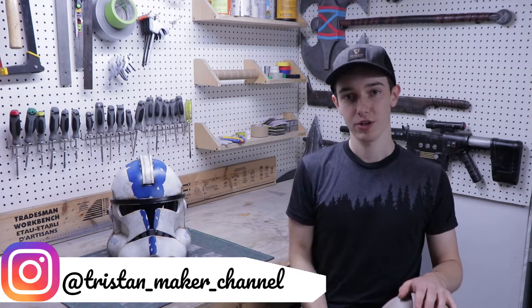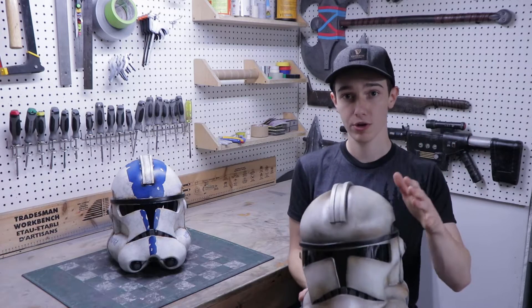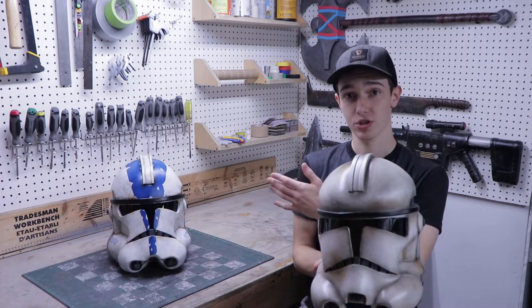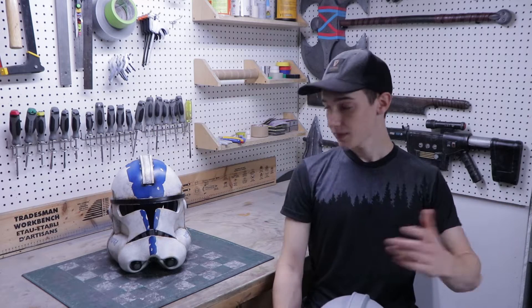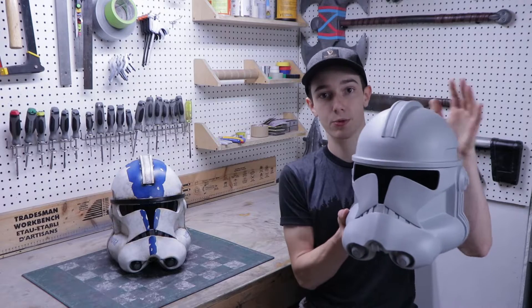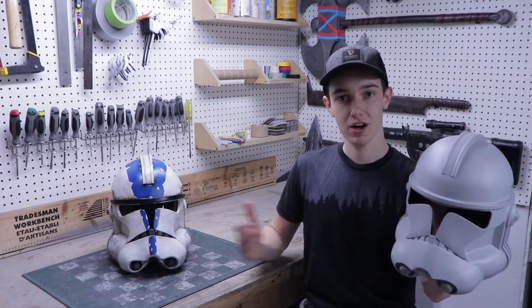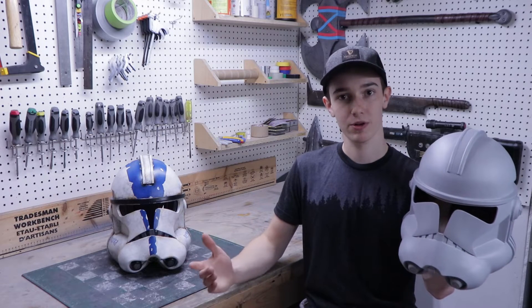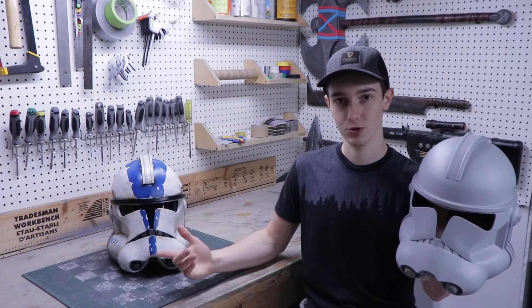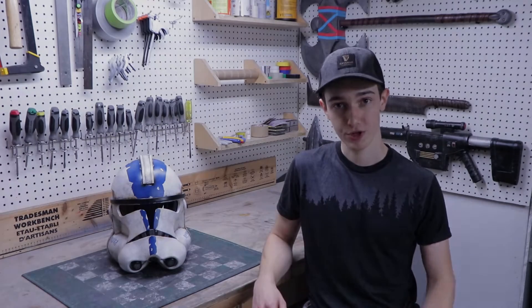Now if you've been watching my channel for a while you know that I already made a clone trooper helmet almost a year ago, but as you can see this new one just looks a lot better. The reason I could make this new helmet so accurate is because the templates were pulled from a 3D printed helmet. This means I now own a 3D printer, which is awesome, and I'll definitely do some 3D printed projects on this channel in the future. But not everyone has a 3D printer so let's get into making this EVA foam version.